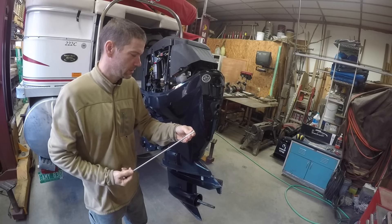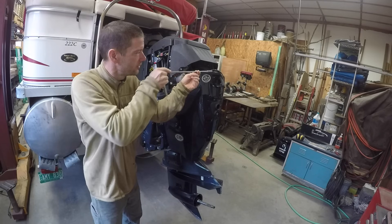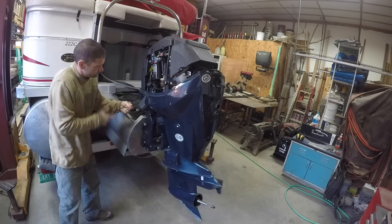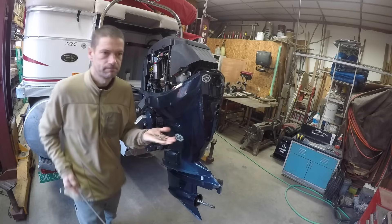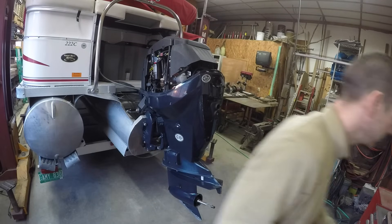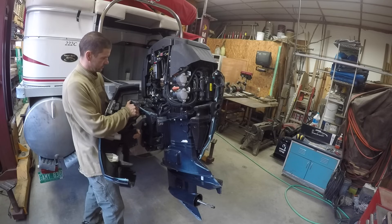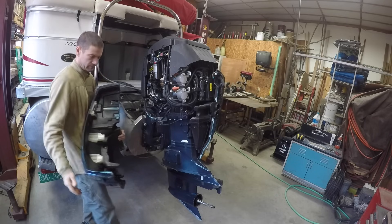We're going to use a 5/16ths. There are nine bolts for that cover, and there's just this wire that the grommet will slide out of.